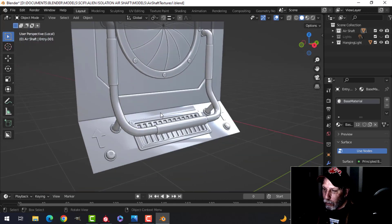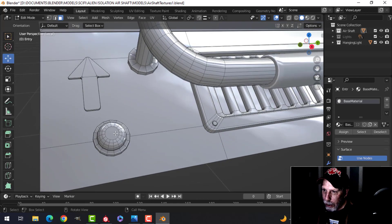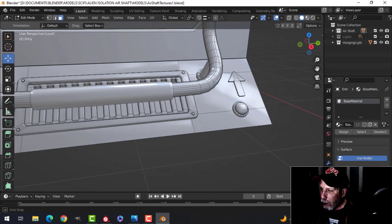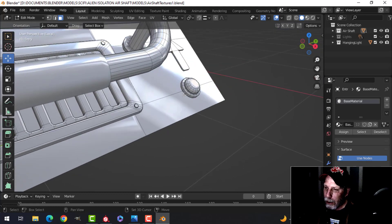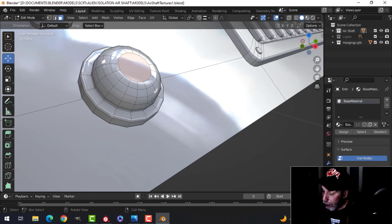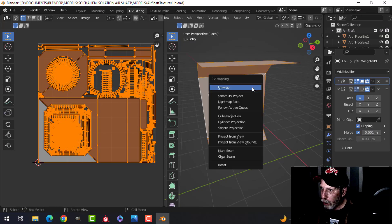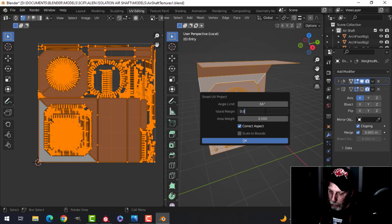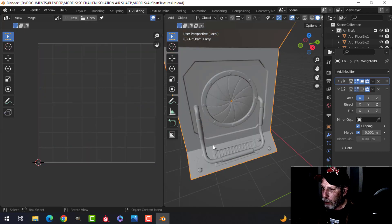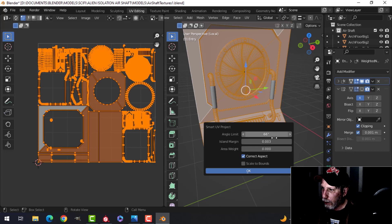The other part we're going to deal with is this here — I'm going to select and separate out these parts that are going to have an emissive texture, because it'll be easier if I separate these from the base down here that's going to be metal. Ctrl+A a bunch of times, P to break them out. On this piece I'm going to use Smart UV Project with an island margin of 0.003, and we'll Smart UV Project that. I'll go ahead and Smart UV Project those as well.